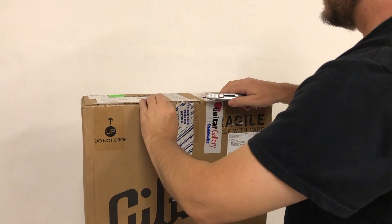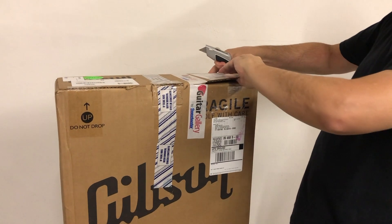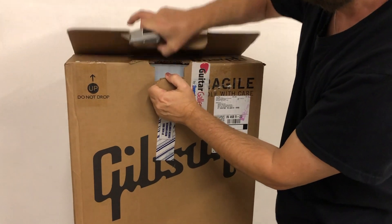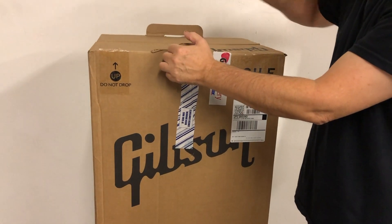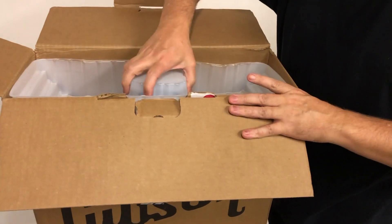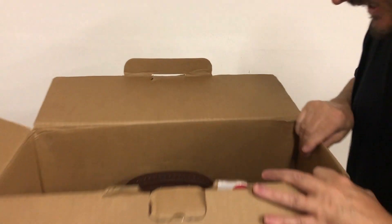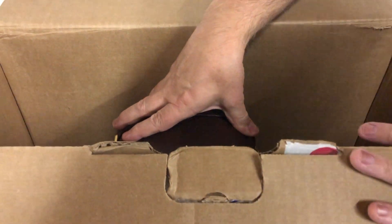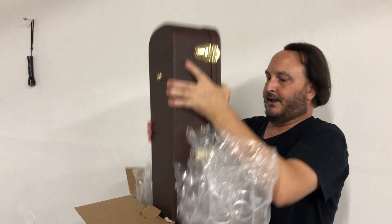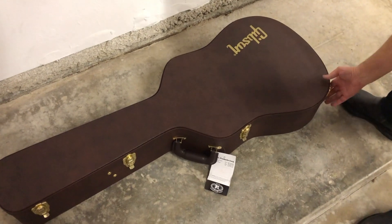New guitar day is so much fun. Almost there. Trying to be careful of the hands. This looks like a new packing material right here — I've not seen that before. All right, kids. There's the case. Let's see if I can get this out of here and not look too uncool while doing this. I'm not going to lie, I'm not really loving the brown case, but let's move on to the important stuff.